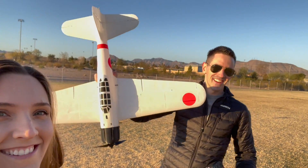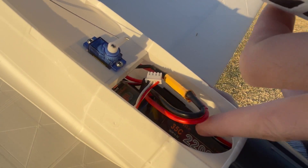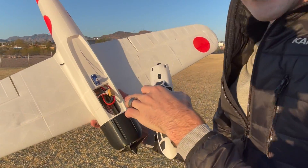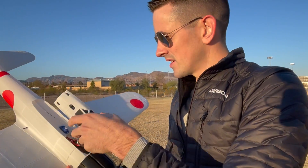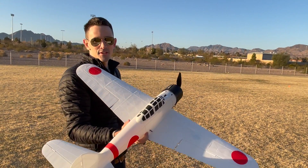I've got the receiver sitting there, most of the servo wires heading back towards the tail, and the ESC sitting off to the side. I've got the 2200 milliamp battery sitting right there. It's pretty tight in there, but it fits in pretty well, and the CG is perfect as you guys just saw. We're going to take this Zero up for another flight. Thank you guys so much for watching — we'll see you in the next build.